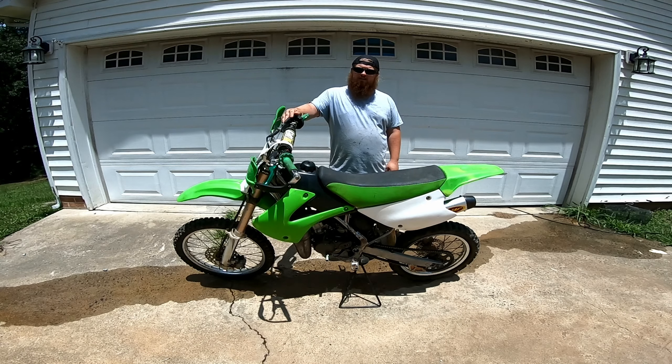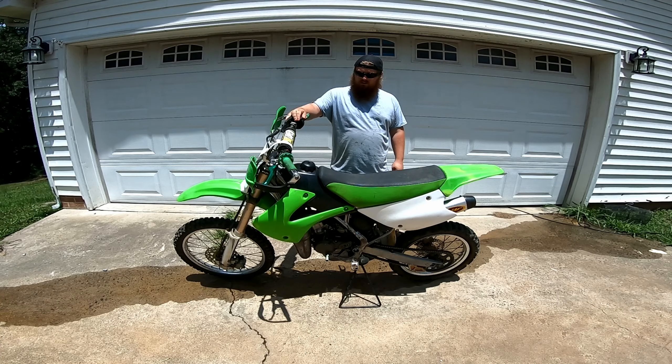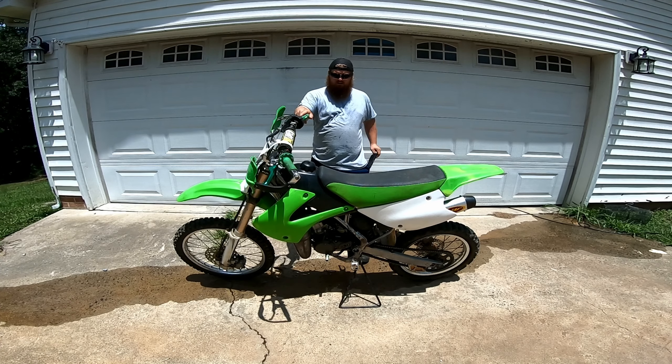Today we're going to be doing a dirt dive on this 2007 KX100. We did a build video on it — if you haven't seen that, go check it out.